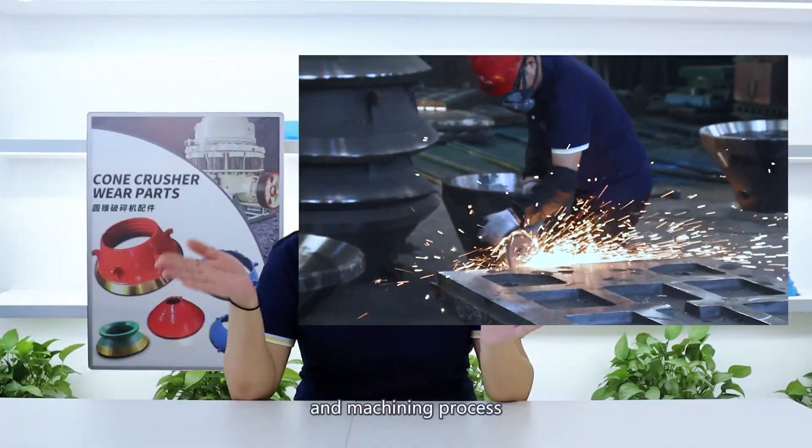Hi, I'm Connie. Today, I'm gonna show you the polishing and machining process of collage pads in our factory.